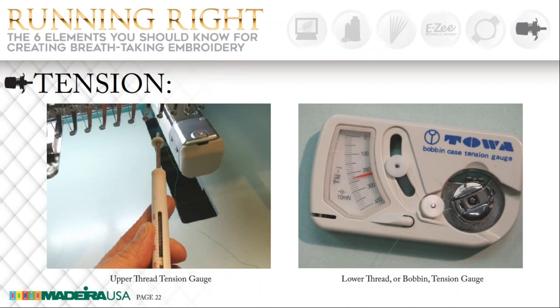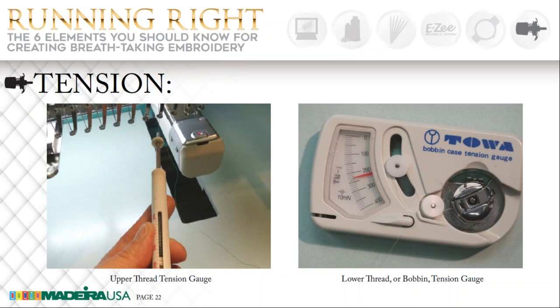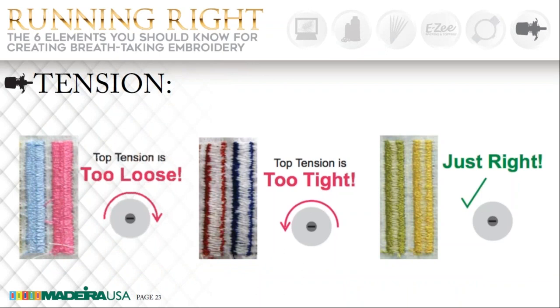On the right is our bobbin tension gauge. Here is a picture showing you how the tensions should be set. The one on the very left shows no bobbin thread showing at all — that is way too loose. The one in the center shows the top tension is too tight, so you have to either loosen that or tighten your bobbin thread. You don't need to play around if you use your bobbin tension gauge. The one on the right is just perfect: you need one third top thread, one third bottom thread, and one third top thread. When you've got that, your tension is perfect.